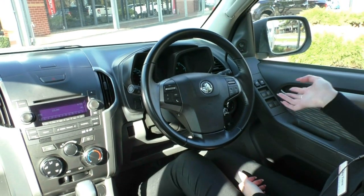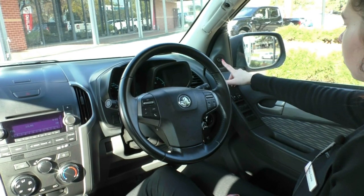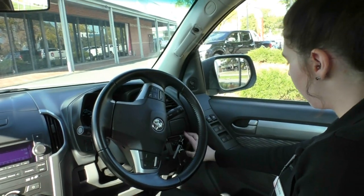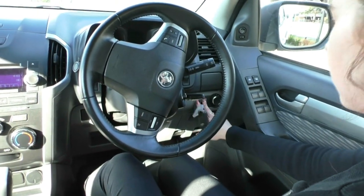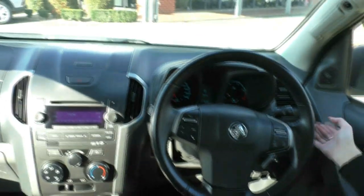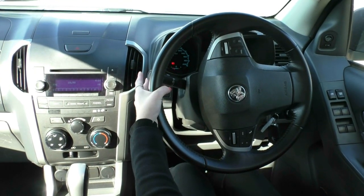Inside the Colorado, starting on the driver's side door, we have all window controls with the driver's side being automatic up and down, central locking, and a window lock. Moving up, there are mirror controls — just pick the mirror you want to adjust. Looking through the steering wheel, we have headlight controls and a switch to change the cluster brightness. On the right-hand stalk are indicators, high beams, and a menu button to scroll through the centre display showing speedo, vehicle info, battery voltage and more. The left-hand stalk has wiper controls.